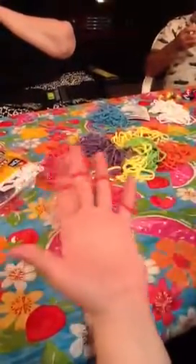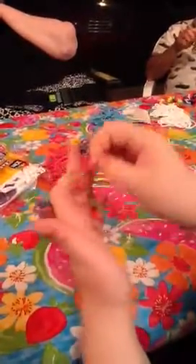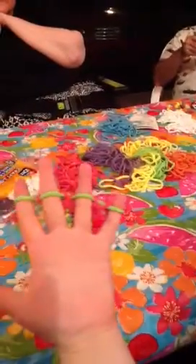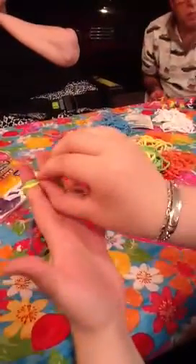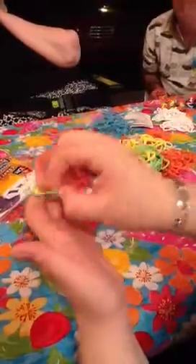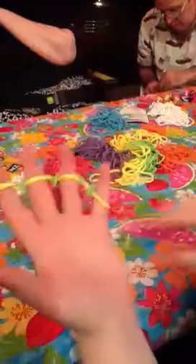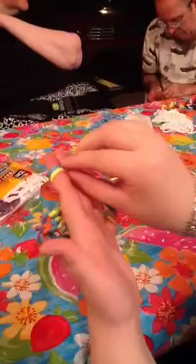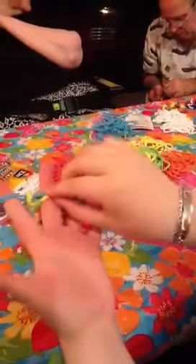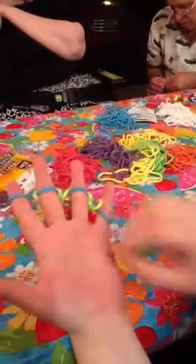Now we're going to repeat the colors back down to the end. So here's green, then yellow. Take the green off each finger, then blue, and now take the yellow off. While you're doing this, you always need to be looking at your palm, just like I'm doing now.